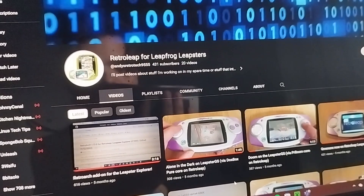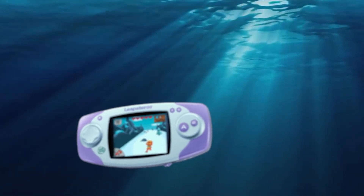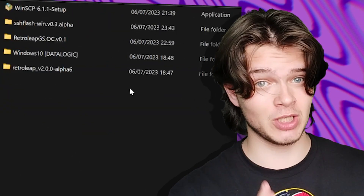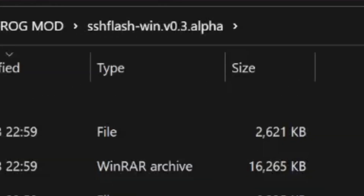And you'll also need the Leapster itself. For any additional information, this channel is a godsend, so go check it out for anything else. How did I get this piece of inevitable pollution to run? Let's find out — but if you do not care about this section and you just want to find out the game I was able to get running on it, then you can skip to the next chapter. I won't be offended. After installing all of the software from the GitHub links, which will be down in the description below, I copied over the LS2000 files from the RetroLeap folder and put them into the SSHFlashWin file.